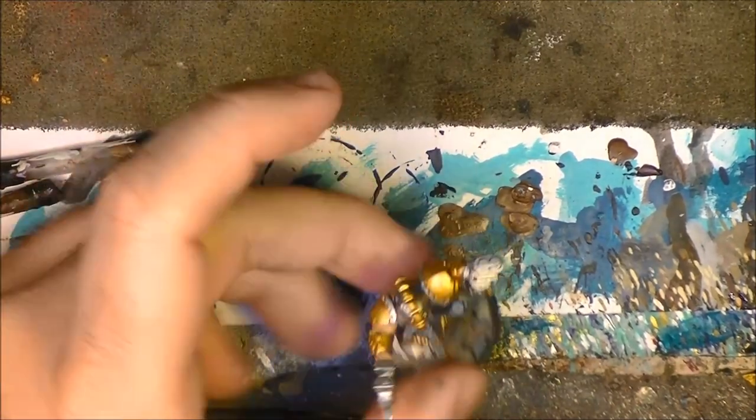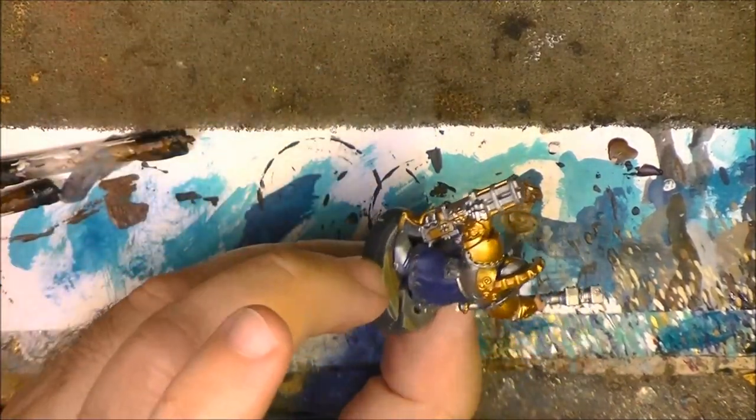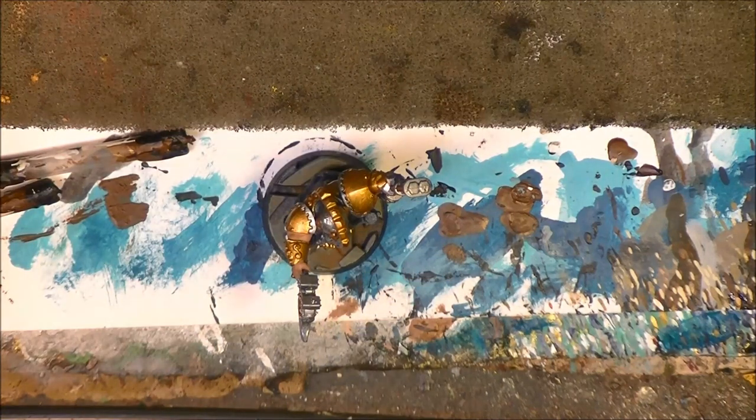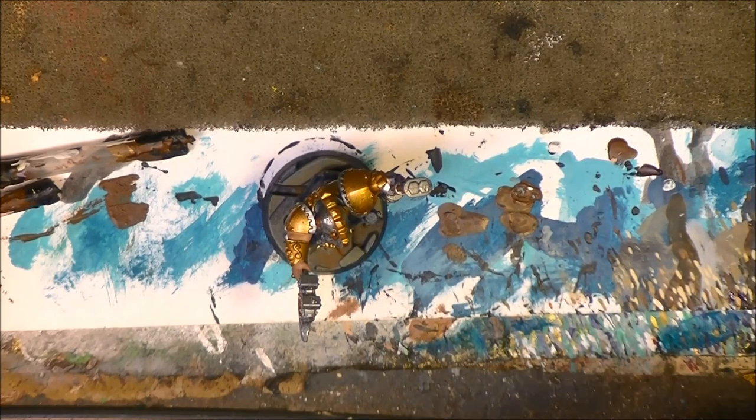This is how it looks when I have done the gold. Now I am going to use Rakarth Flesh for the beard. I want to give a warm white tone to the beard, so I will start with Rakarth Flesh.